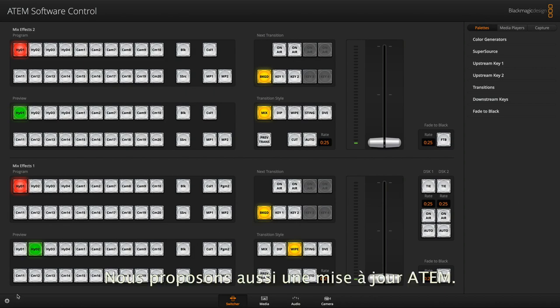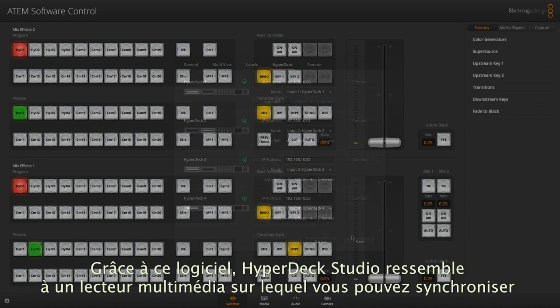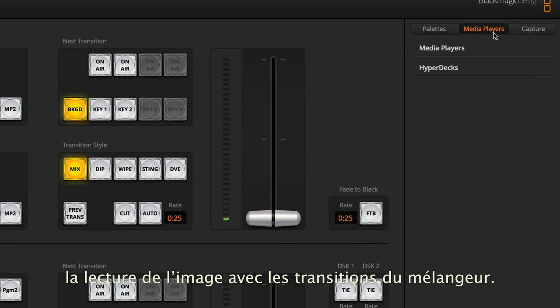Another exciting update we have this year is new ATEM software that lets you control any HyperDeck Studio directly from your ATEM switcher. This software makes HyperDeck Studio look like a media player, and you can even sync the playback timing to a switcher transition.